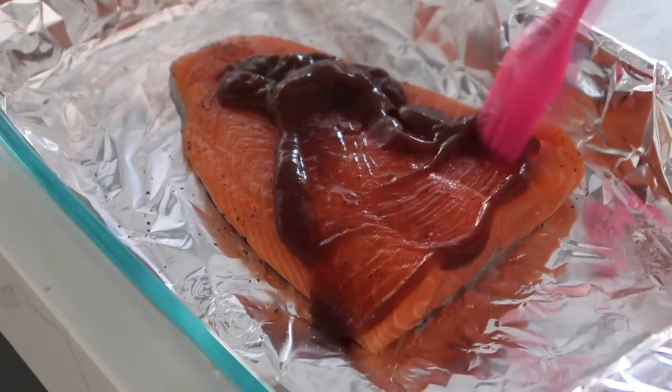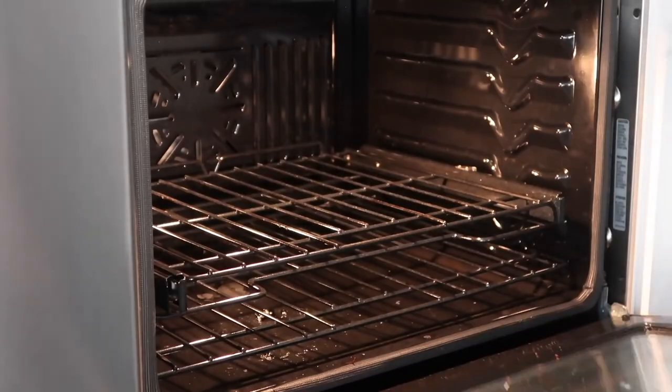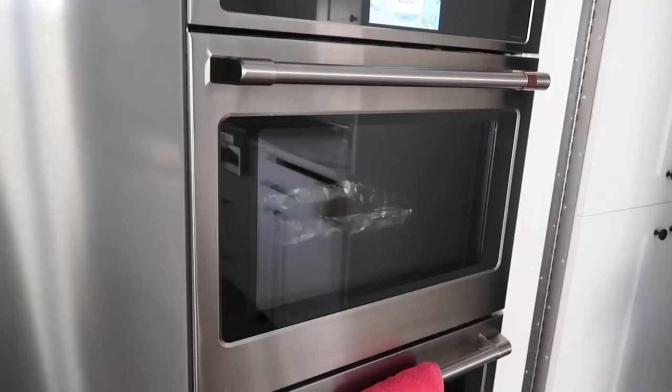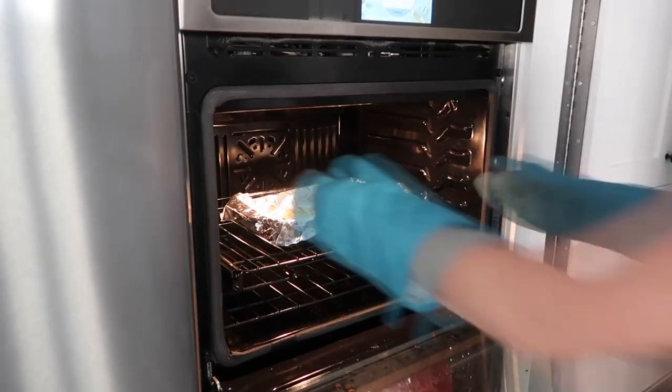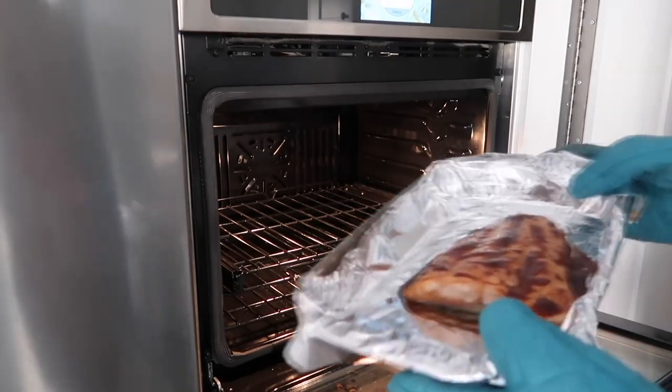Next pour on your favorite barbecue sauce and make sure you spread it around so it's covering the salmon pretty evenly. Preheat your oven to 400 degrees and cook it for about 20 to 30 minutes depending on how thick your salmon is. When it's done it will smell amazing and the barbecue sauce will be like a delicious glaze on top.